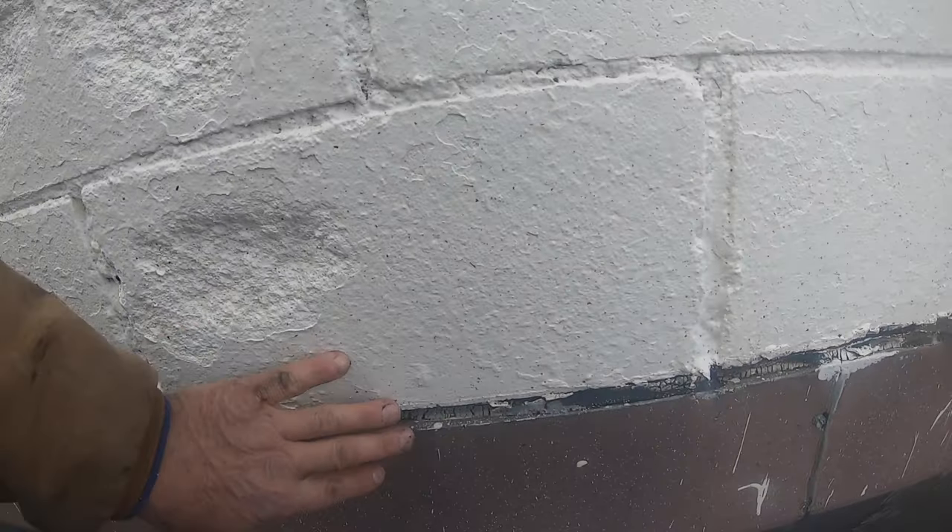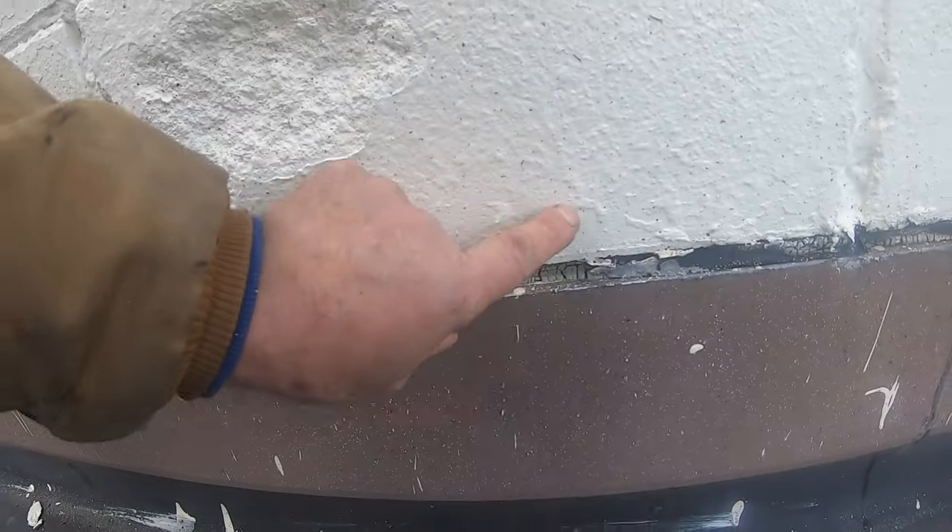I have to clean this paint off so I can put a transition membrane over this. Let me show you how I do it.